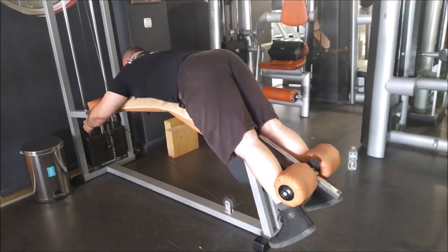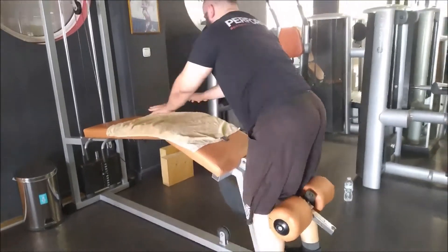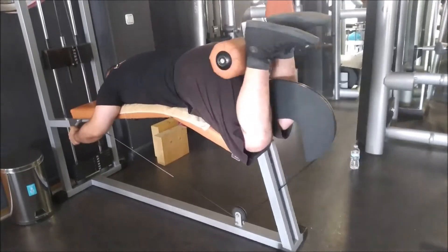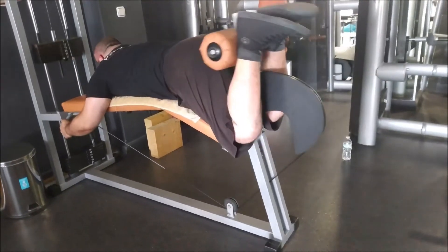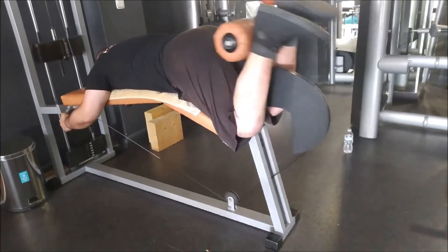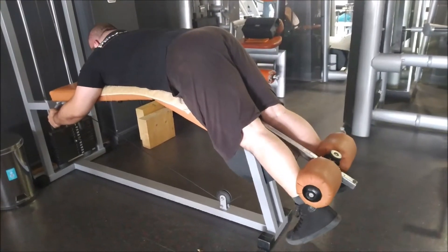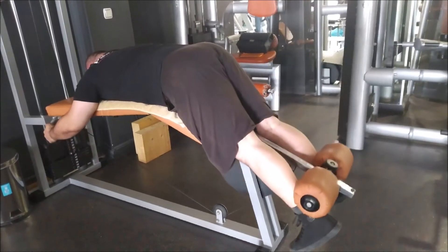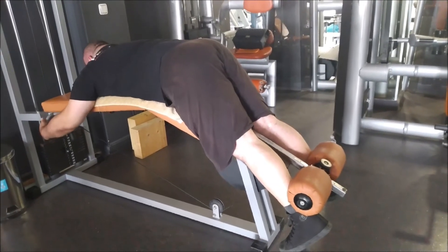And here we've got some leg curls — mixing it up between facing forward and facing away, which I like to do. I like to mix things up. Subscribe to the channel, like this video, share the videos, and thank you for watching.